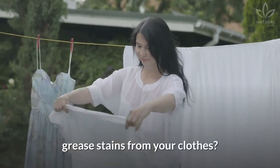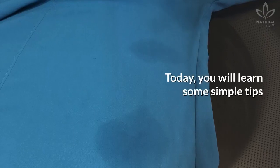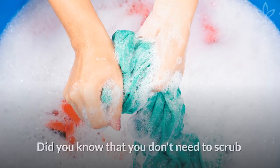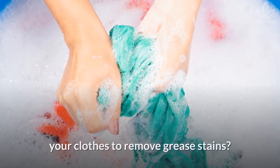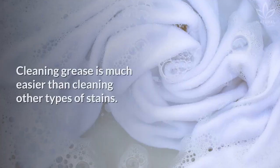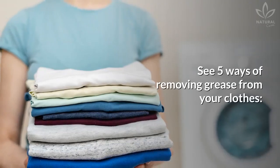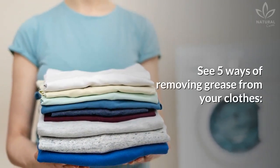Do you know how to remove grease stains from your clothes? Today you will learn some simple tips to clean grease from your clothes. Did you know that you don't need to scrub your clothes to remove grease stains? Cleaning grease is much easier than cleaning other types of stains. See 5 ways of removing grease from your clothes.